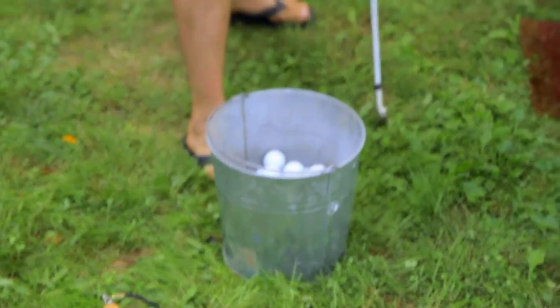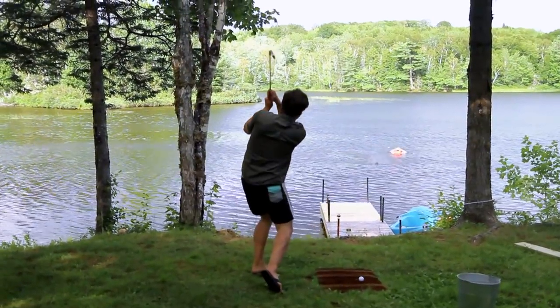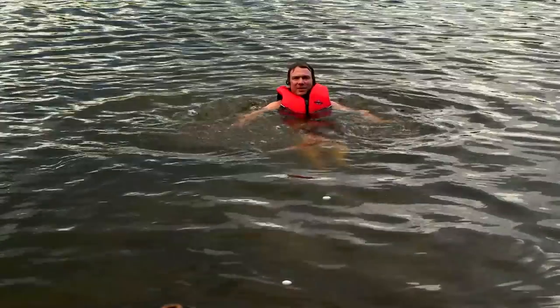Big brother thinks he's going to have some fun. I'm going to have some fun too. Nice. What are you doing? You idiot.